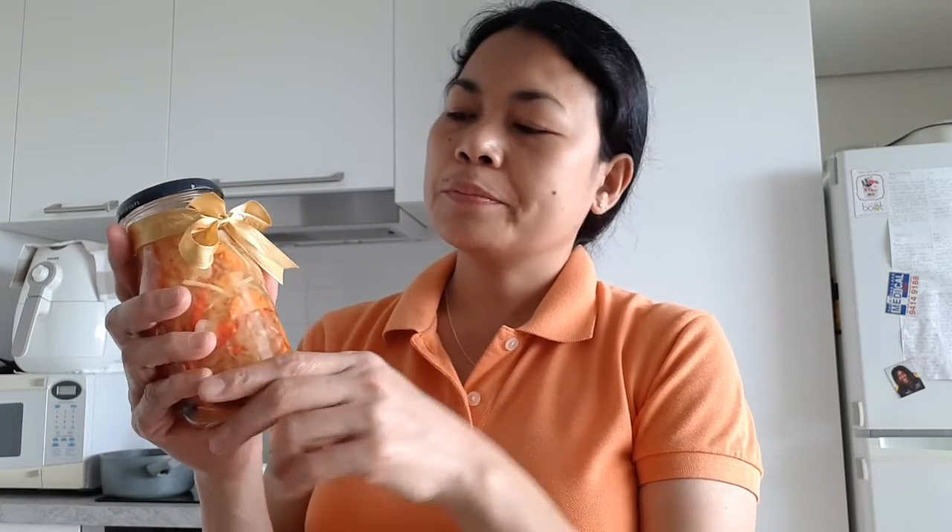Have a look, guys — see? This is just for my own food consumption, but you can also use this as a giveaway for Christmas. It doesn't need to be expensive. Basically, giving a Christmas present is not about how expensive it is — what matters most is the thought that counts.